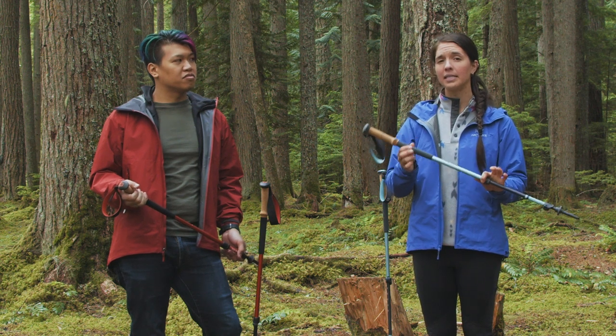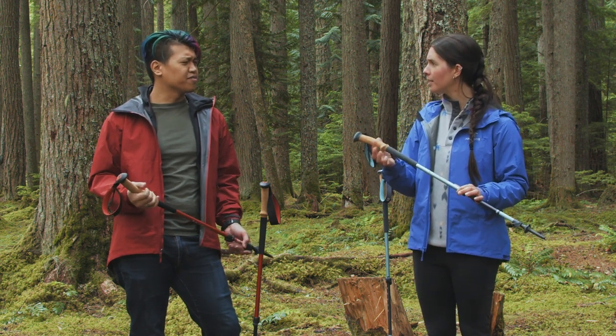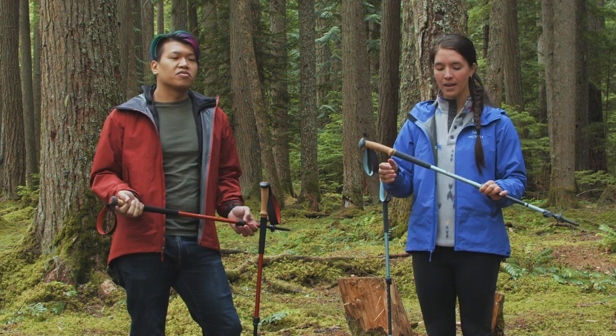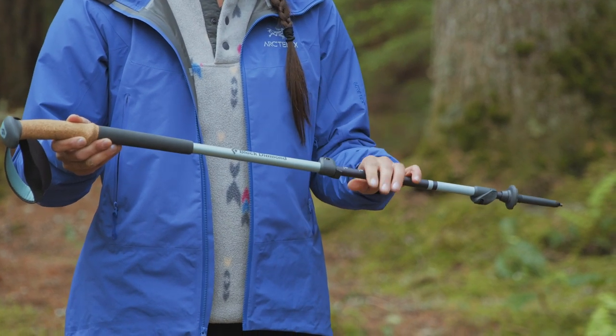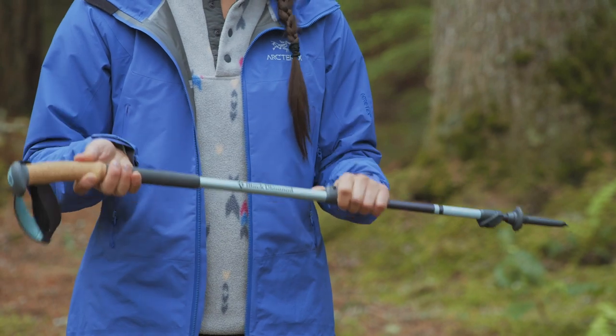These poles do come in a men's and a women's version. The women's version is going to have a slightly smaller grip and a slightly shorter total length. So if you have smaller hands or you're shorter, you can look at the women's pole. These are made out of aluminum, which is a little bit heavier than carbon, but it's going to have some flex to it, making it a pretty durable material.